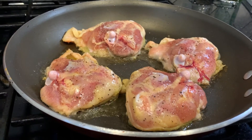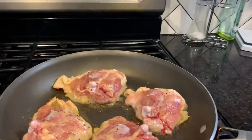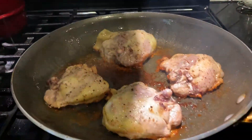As you can tell right now it is an absolute party in the pan. So all you're gonna do is put this thing on medium heat and take a lid and cover it for 20 minutes. The party is over for this chicken — look at that, delicious.